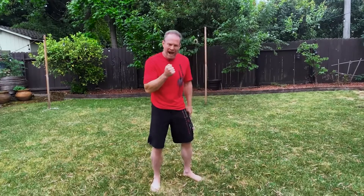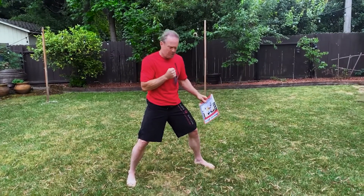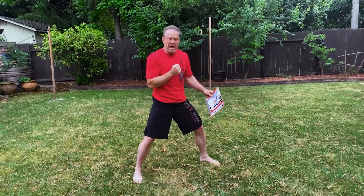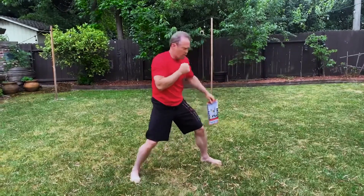All right, I got another magazine drill for you. This time we're going to work on accuracy. What's going to happen is I'm going to throw this magazine up, starting out not tossing it very high, and I'm going to try to punch it. I don't want to punch it here or here — I want to punch it right when it's in line with my face.